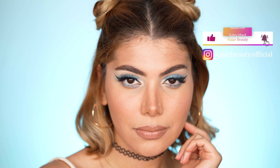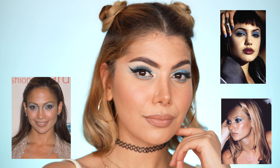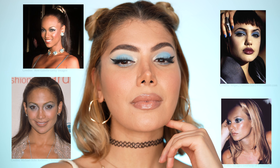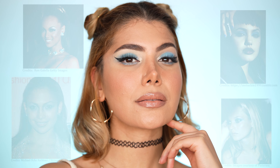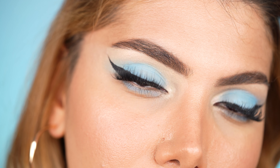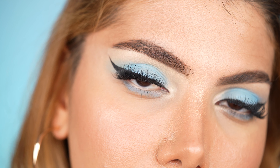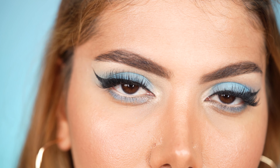Hey everyone! Welcome to my channel. I'm Hadra and in today's video I want to demonstrate how to apply a blue pastel look with a bold winged eyeliner on hooded eyes. This blue eyeshadow look, as we 90s people know, was worn on a daily basis, but today it has kind of disappeared from our color palettes. That is why I thought of reviving this 90s blue look using the Natasha Denona pastel palette. Without further ado, let's jump straight into this tutorial.